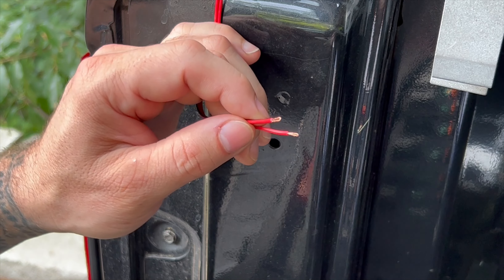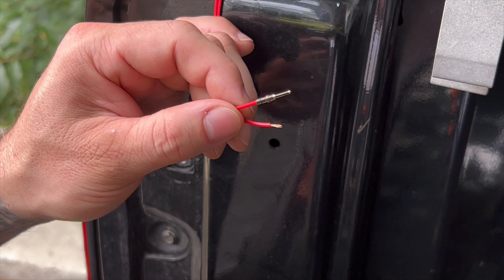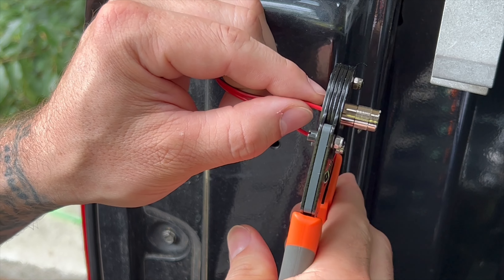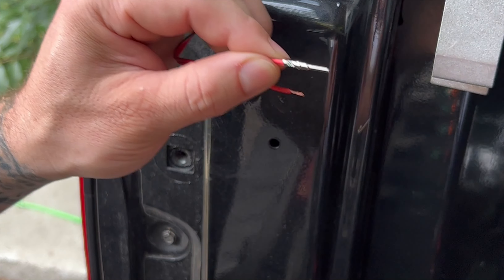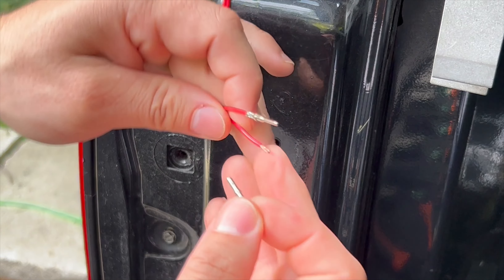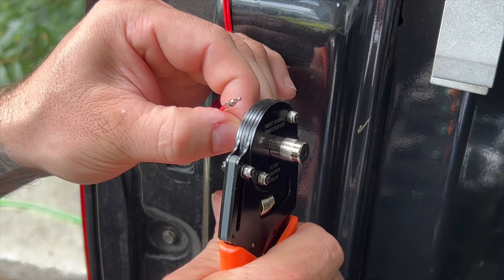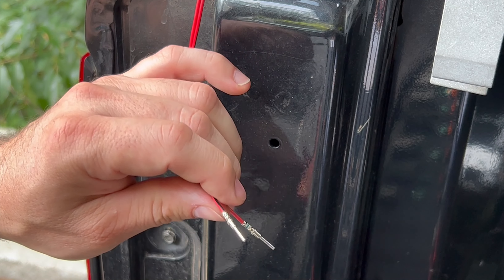Essentially what I'm going to do is put the terminal onto the wiring first. It just seems easier than trying to put it in the crimper first and then on the wire. So I'll stick it on the wiring first and then push the whole thing into the crimper and give it a crimp down and a little tug to make sure it's on there. It's on there pretty good. You can put it in the crimper first if you want, but I like to put it on the wire first. The tug test works well.